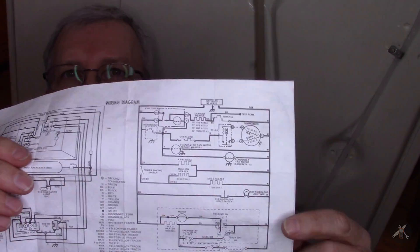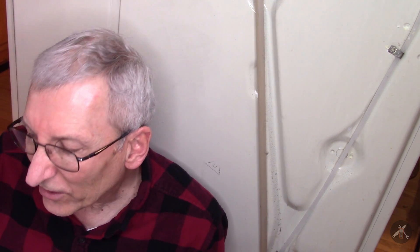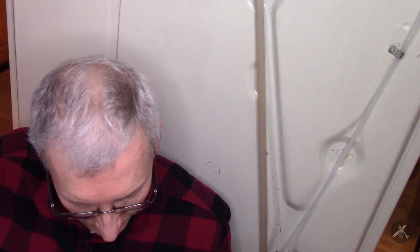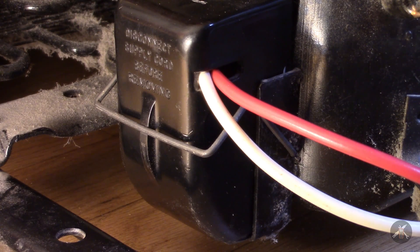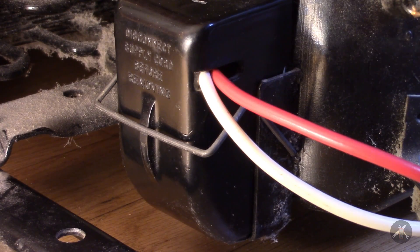I do have the old wiring diagram that came with this one, so I've got something to look at and it gives me the connections. Before you dig into this - before you open up any of these connections, the power needs to be pulled, and you should really wait until things cool off a little bit before you pop it open.